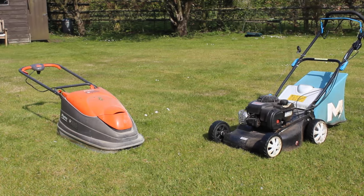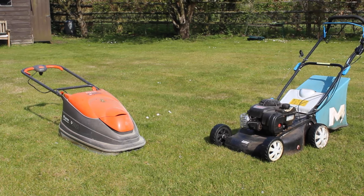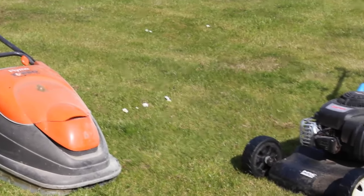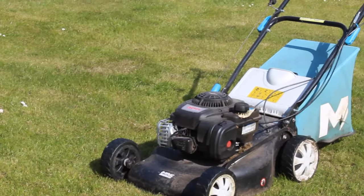Hi, I'm Amy from eSpares and in this video I'm going to show you how to safely clean your electric and petrol lawnmowers. Regularly cleaning your lawnmower will help make sure that it runs efficiently and stays in tip-top shape, so you can keep making the most of your appliance for longer.